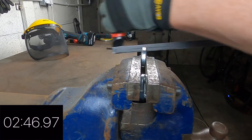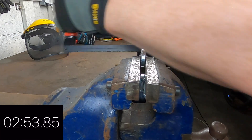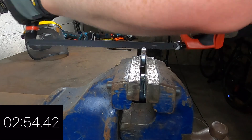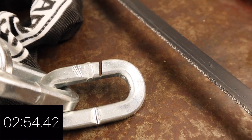As I got to the end of the first cut in the 8900, the link tightened slightly on my hacksaw blade preventing me from continuing, but as you can see the remaining metal left to cut was paper thin. A total cutting time here of 2 minutes 54 seconds.